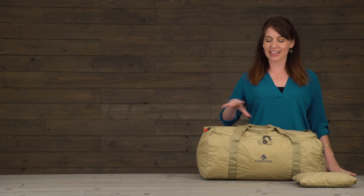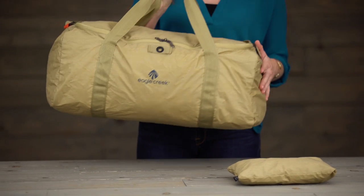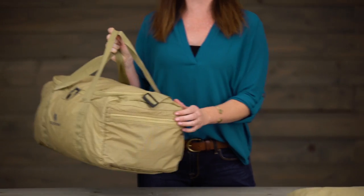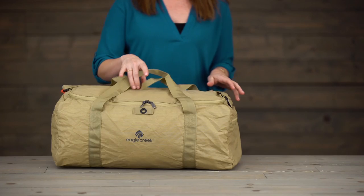Hi, I'm Jessica with Eagle Creek, and this is our packable duffel. This entire duffel packs down into itself in this small pocket right here on the end, becoming a nice compact size which is perfect for throwing into your main travel bag before you hit the road.